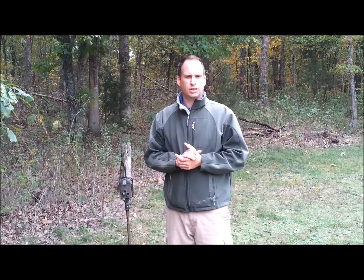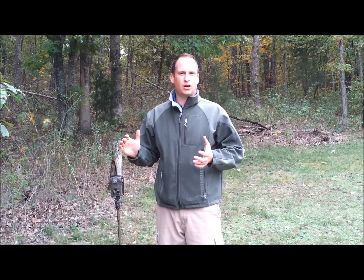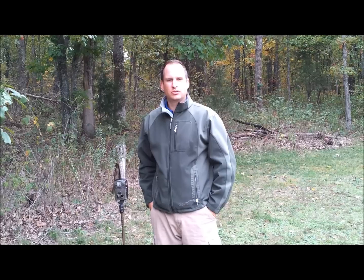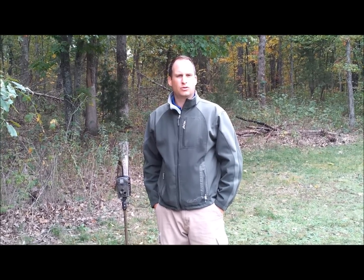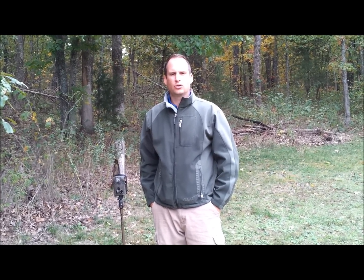Code Blue — the drop-time scent dispenser — and I use the doe estrus. I know that it's 100% pure and I've killed deer using it. So why change until somebody wants to offer me more money, then we'll talk. But for now we're going to use Code Blue. I also use a local doe pee as well, but I've had success on Code Blue.